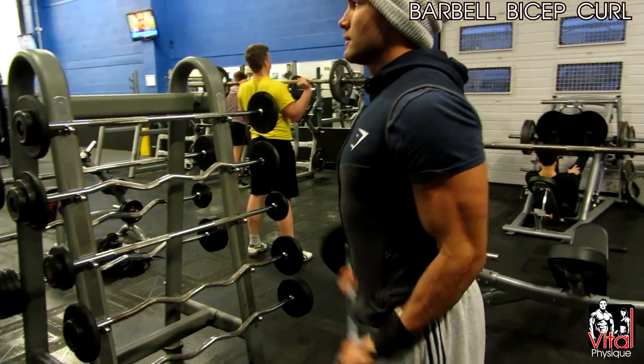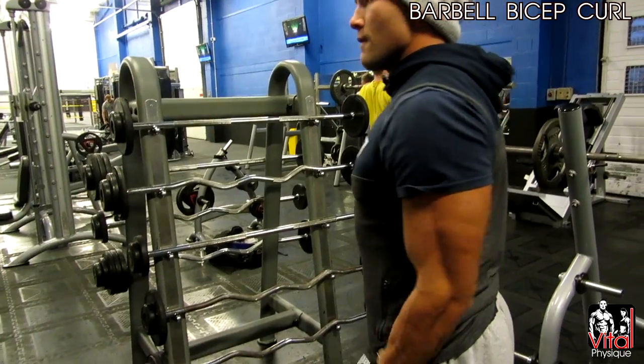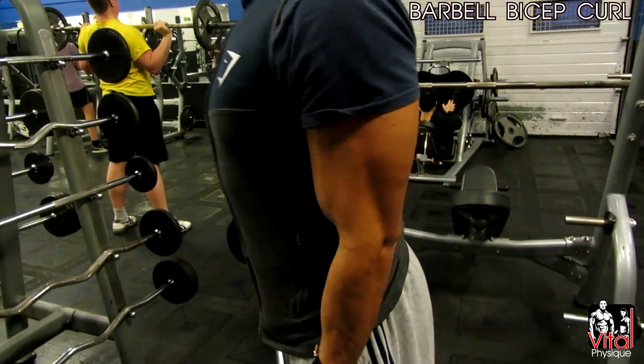Hey guys, John Paul Vital here, Vital Physique. I got some feedback on my last video to do some more commentary, so I thought I'd speak over this video a lot more. This workout I did was an arms workout with Sean Thompson.